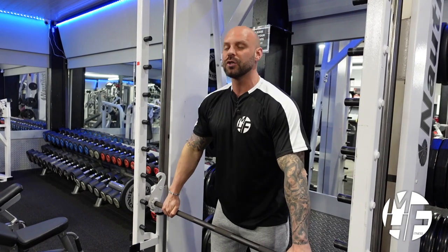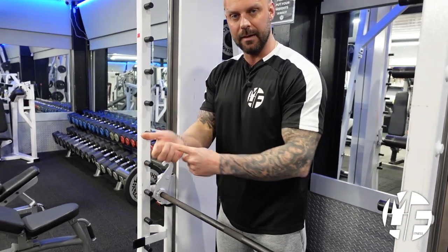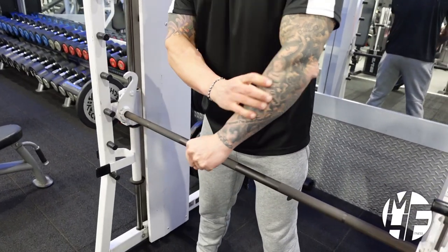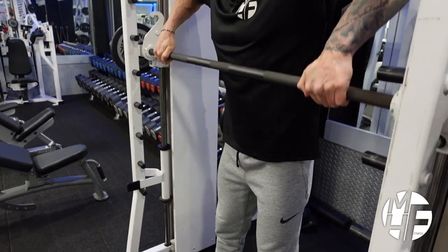Just note where I'm letting this bar rest — I'm letting it rest in my fingers. This means I'm not putting pressure on my forearms, and it will keep the tension constantly on my delts.